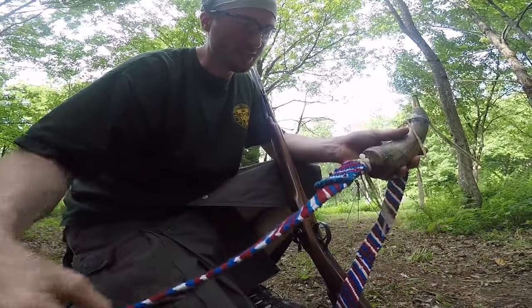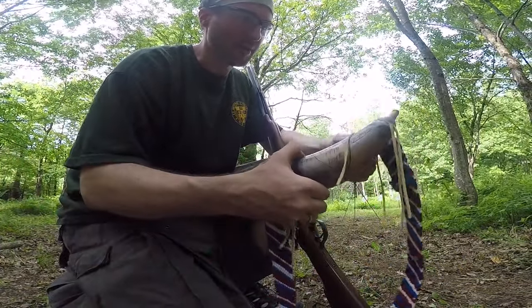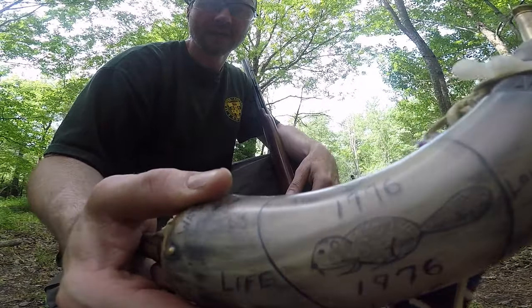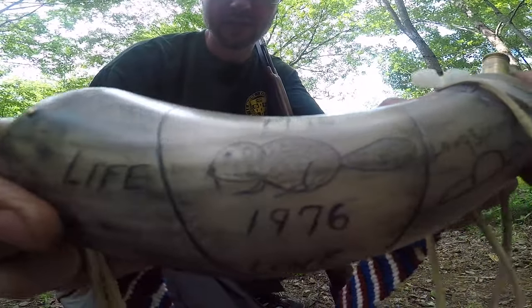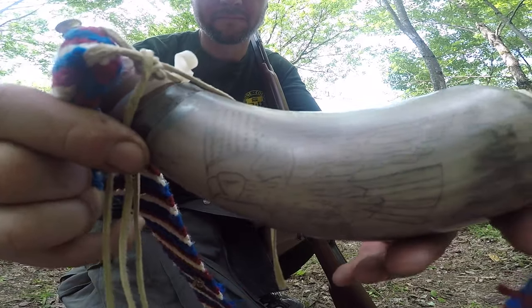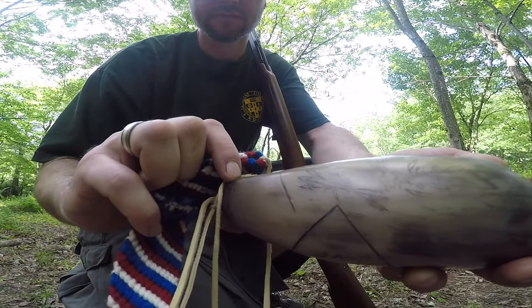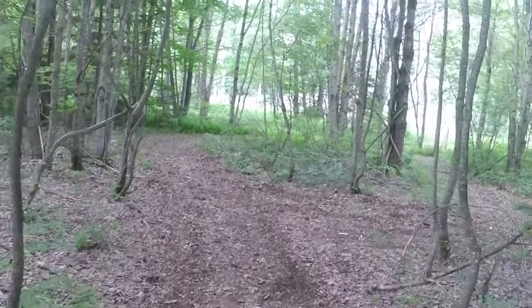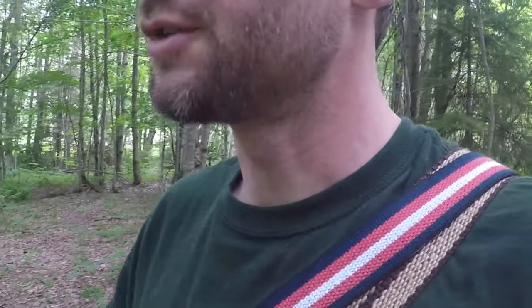In honor of Independence Day weekend and this great country of America, here is my custom scrim shod. Okay shrub crafters, gonna try to beat the rain today. Independence weekend, supposed to be raining, skies are a little ominous, bugs were down for a few but they're just starting to kick back in.